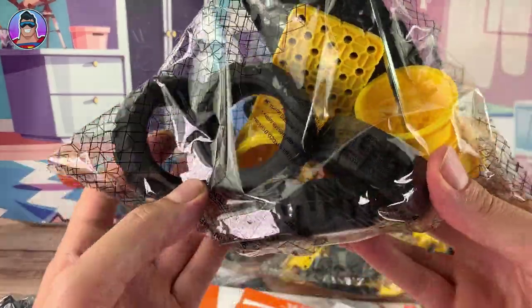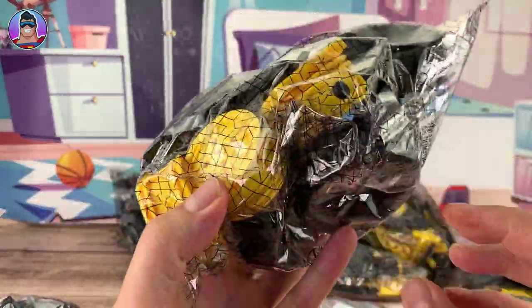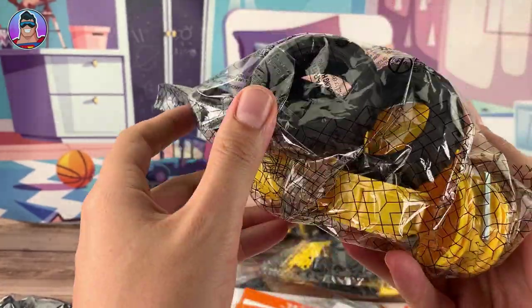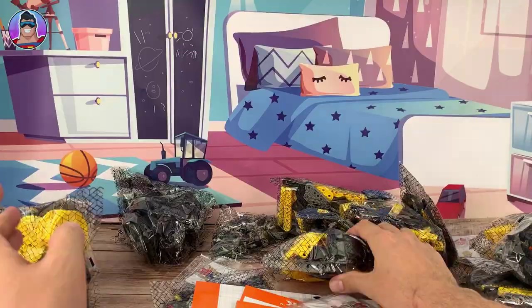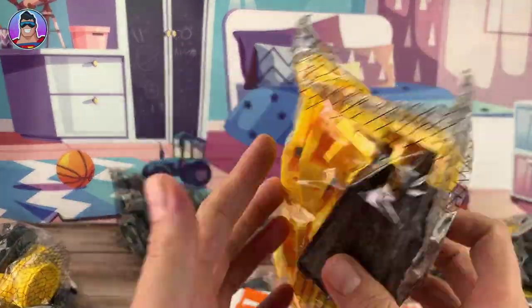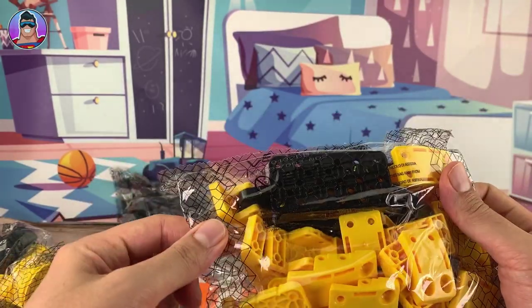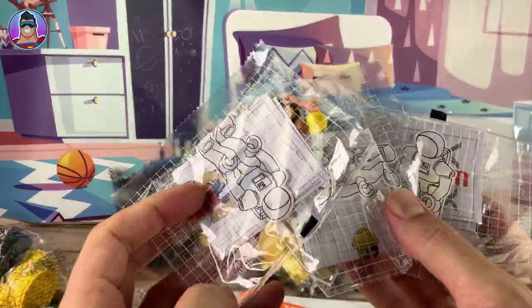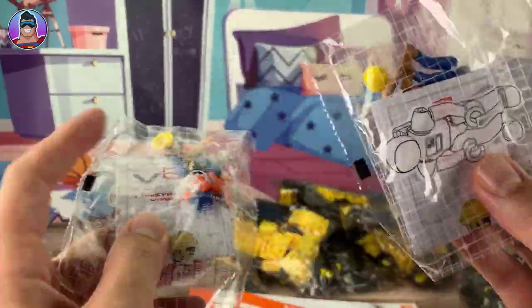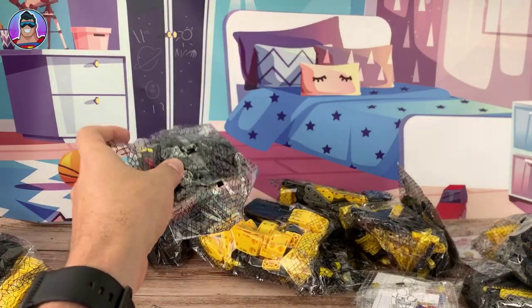There are some huge solid chunky wheels in there, which will be fun to look at. I hear like metal sounds — yeah, there are little bits of metal in there too. Wow. There's more of that; that looks like part of the vehicle. Hopefully these bags have numbers on them because I'm going to need that. And there are also separate little bags for the men, which look cool. We'll check those out in detail later.